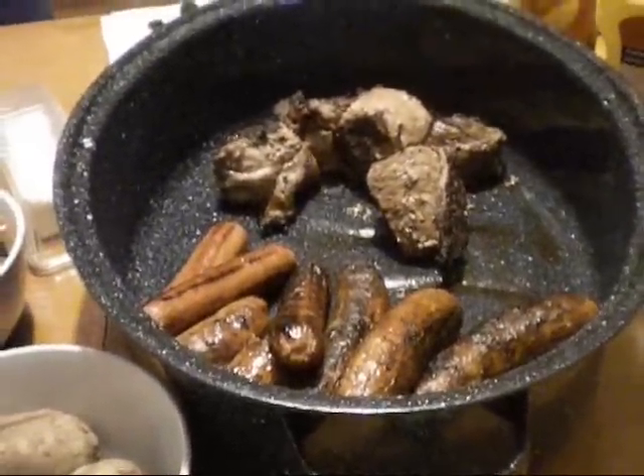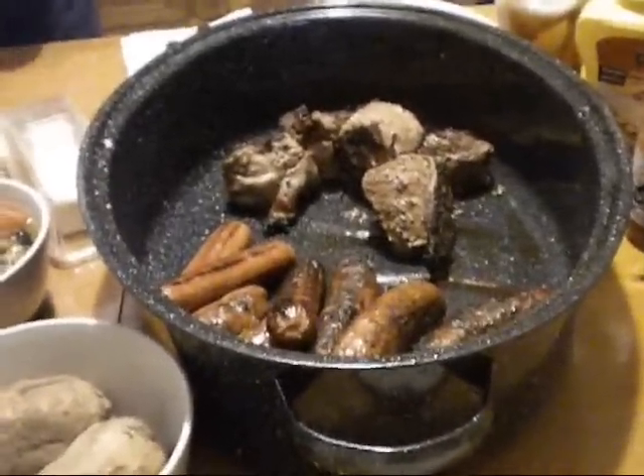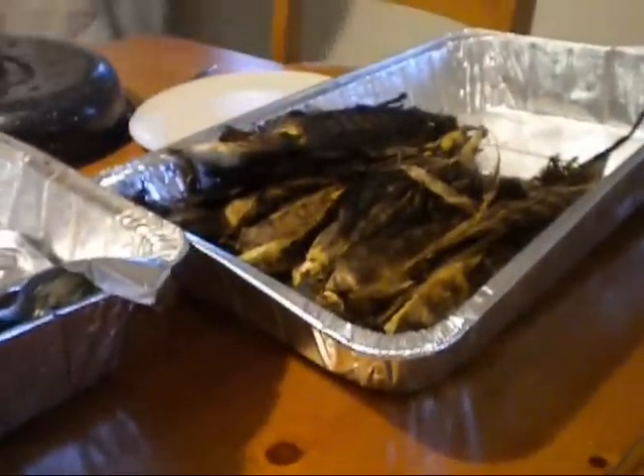Don't forget the hot dogs — gotta have those. So God bless, I hope you enjoyed it. Special shout outs: my man Rusty Marks, God bless you buddy. And a very special shout out to Michael in Staten Island — I told you I'd grill some lobster tails today, so here it is buddy, this is for you. Oh, don't forget our corn! Take care, God bless.